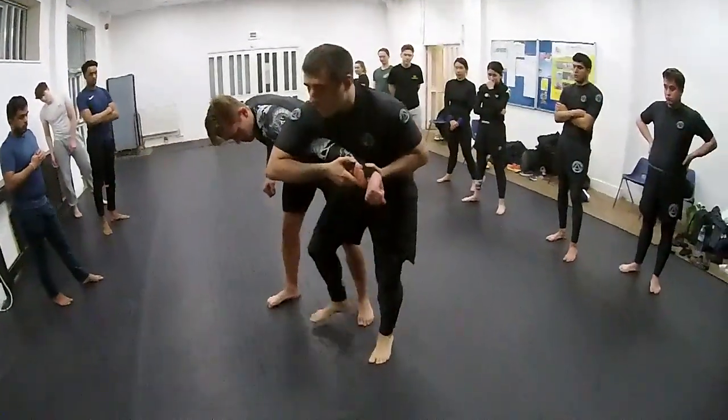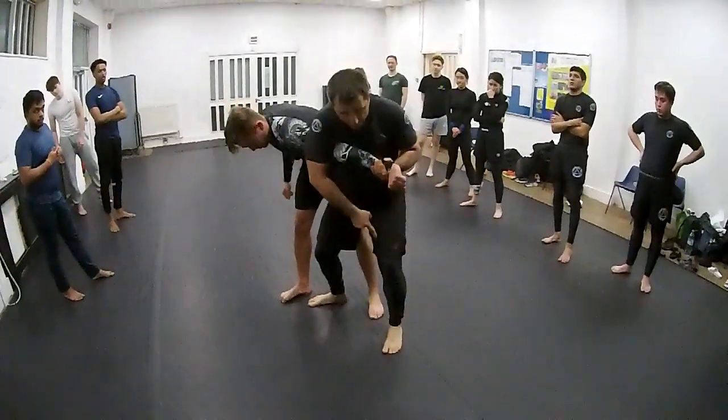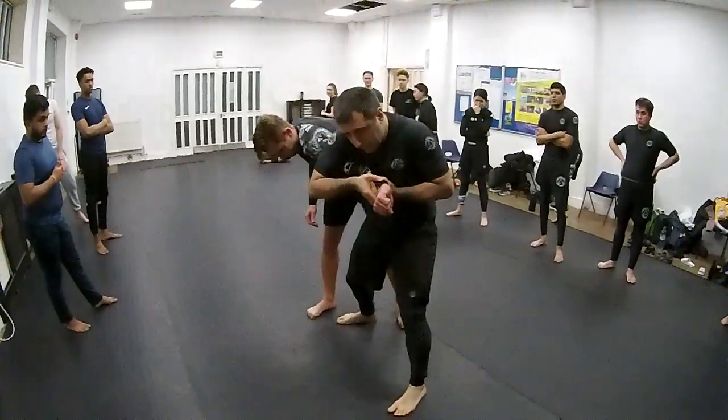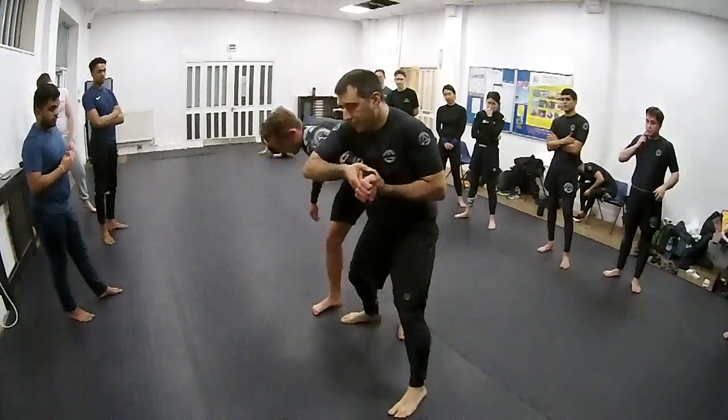I'm not behind, I'm in front. From here, my left leg is going to come forward, pinching down on him, and now I bring it down.